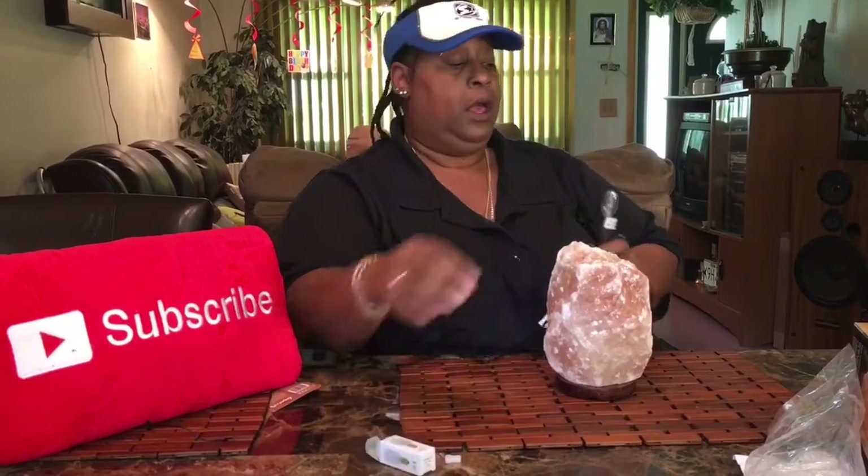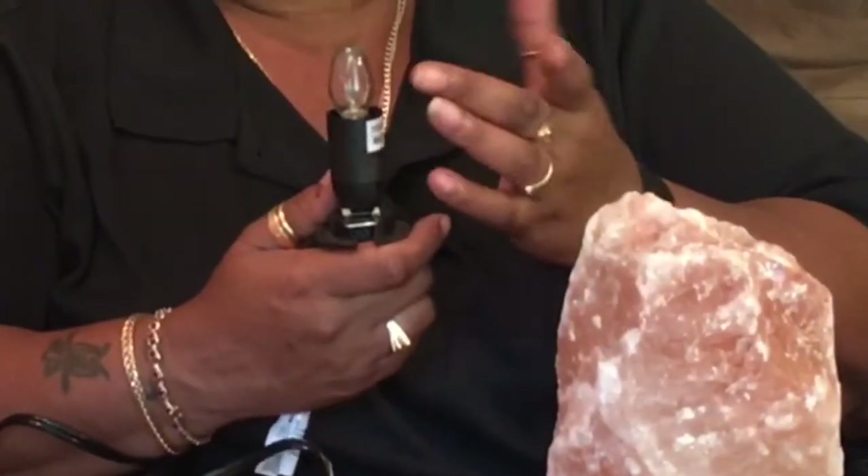I had to clean up all the glass. It says it uses 110 volts, 5W, E12 base. I got one of the night light bulbs and that's what I put in here because it's 15 wattage.